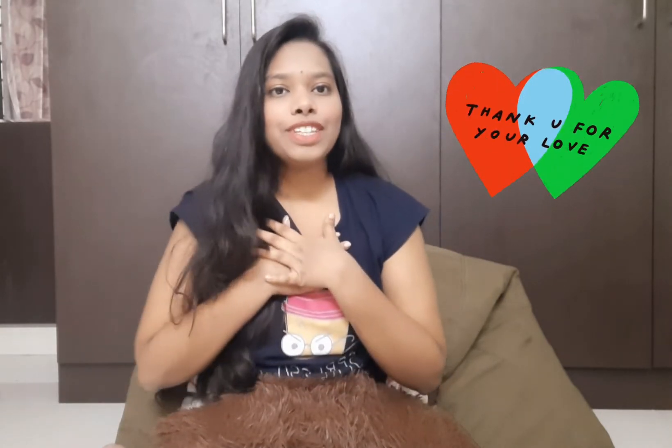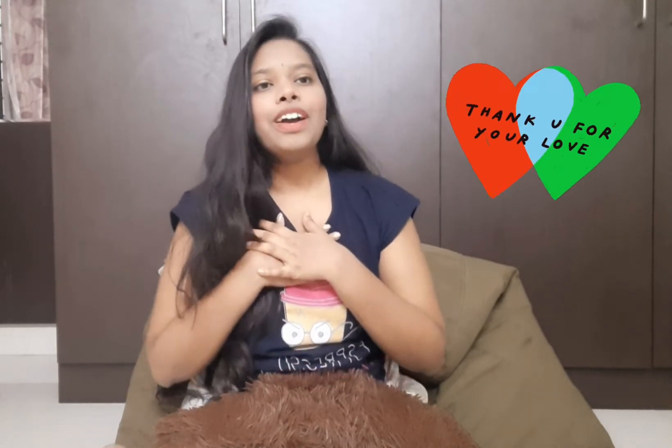Thank you so much for all the love and support we got for our last video. We are truly so happy to see the response. It was a very last minute video — we didn't even plan what to do — and I am glad that you all liked it.